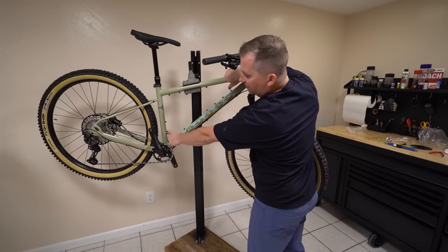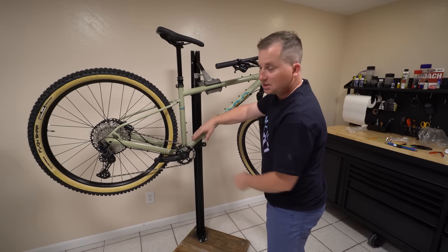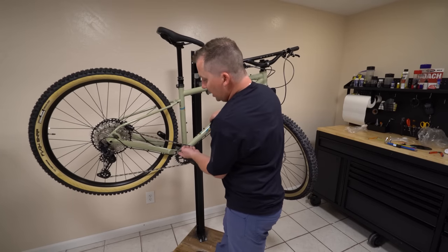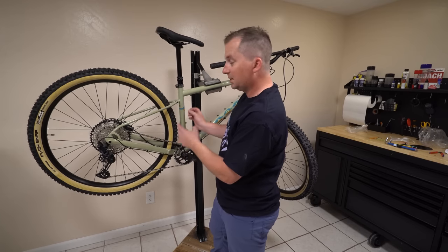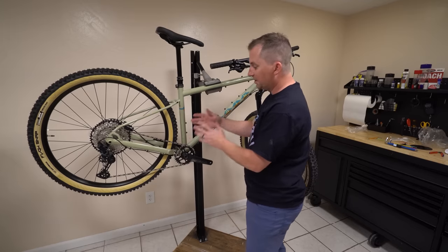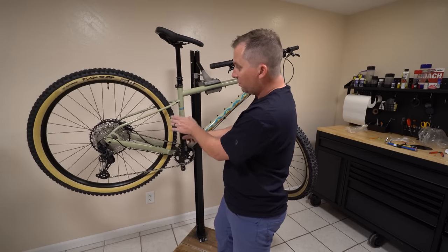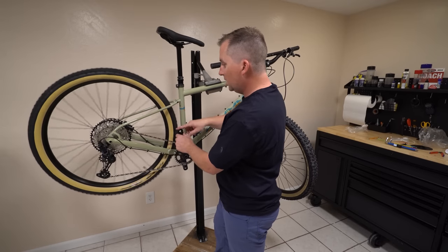They routed the dropper housing out the side of the seat tube. Most bikes route it underneath, which gets in the way of your frame bag. This allows you to run a true full triangle frame bag without the dropper cable getting in the way — that's really clever. I'm also curious about this oval cutout in the chainstay yoke. The other side is an actual tube like a normal steel frame, but this one is down to a single piece of metal. I wonder if they have similar flex qualities left to right — I need to test that. I also like the elevated seat stays, because with elevation your heels aren't going to get anywhere near them.